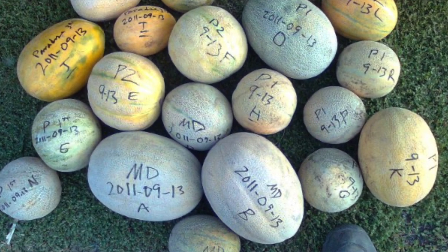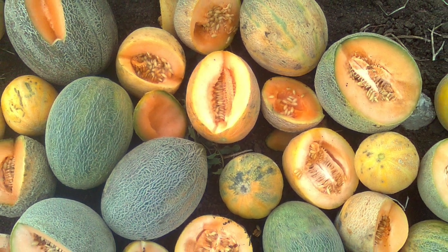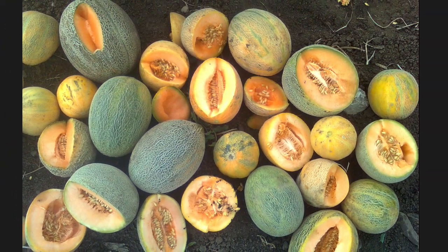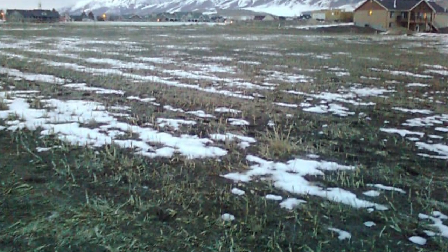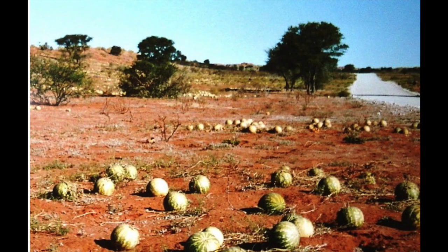My melon project was the first project where I started being really intentional about what I was doing and about landrace plant breeding. I live in a high-elevation mountain ecosystem — it's super cold at night, the growing season is super short. Melons are a warm-loving crop, and there weren't any melons available at my local farmer's market because none of the neighbors could grow them either.